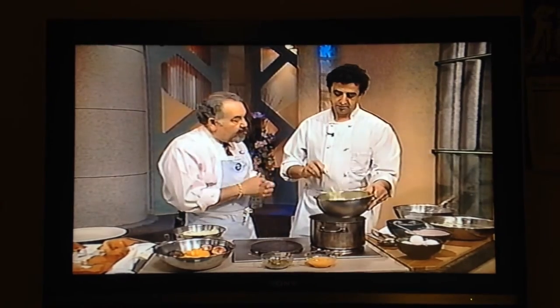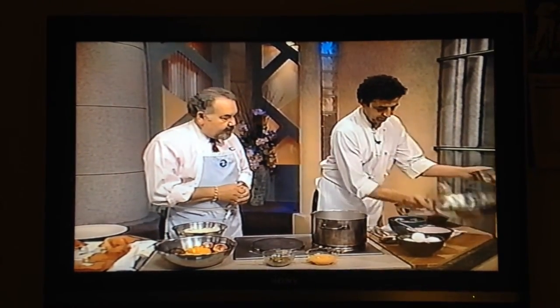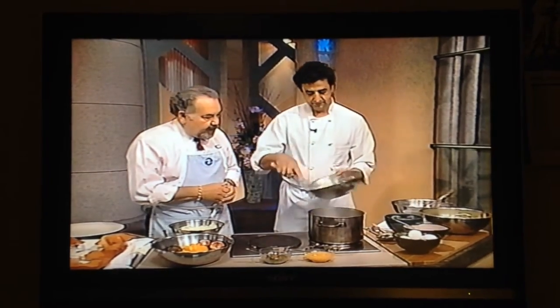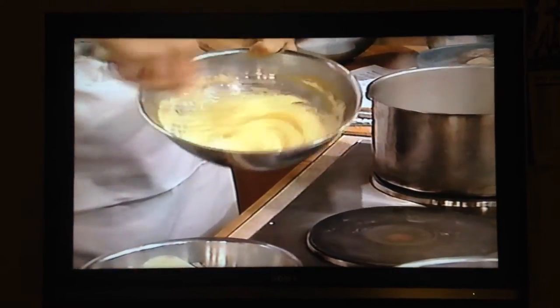After you get this fully cooked, this goes into the refrigerator to cool it down. So, show us how you're going to assemble this final dessert. We have the cooled version here. Let me show that to the camera — how it's really stiffened up. It's pretty stiff.